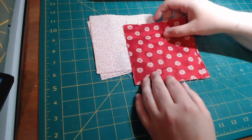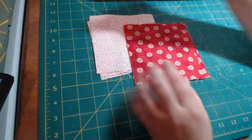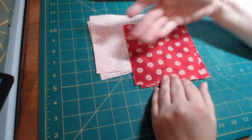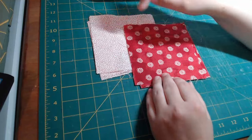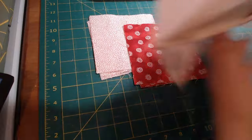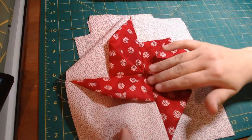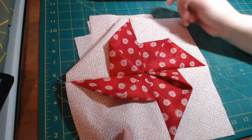For this block, you need a 5.5 inch background square and a 5.5 inch pinwheel square. These can technically be any size as long as they're the same size squares, but for this block we're making them 5.5 and 5.5. I like to make my pinwheel pop out, so I try to make the pinwheel the darker one and the background the lighter one, or vice versa — just try to make it pop.